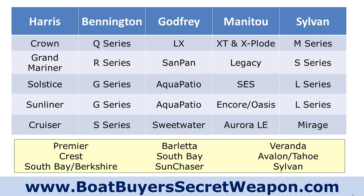These are the models that kind of match up to the Crown — I would go to the Q series in Bennington, the LX in Godfrey, the XTP in Manitou. The Explode is more of a twin engine boat but at that high level, and the M series for Sylvan — which is the fiberglass option. For the Grand Mariner, the R series, Sandpan, Legacy, and S series in Sylvan.